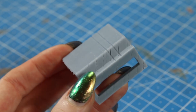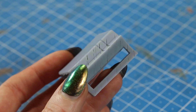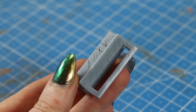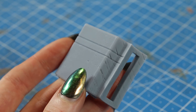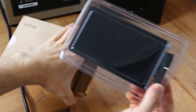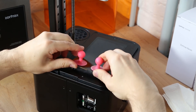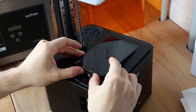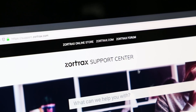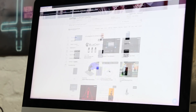Not everything went super well with the printer though. One day suddenly some of our prints started to have these cracks and we could not figure out what the problem was. So we contacted Zortrax and they said we probably had a broken LCD display. They sent us a new one, we removed the broken display and installed the new one — it was actually super easy. I'm telling you this story because I just want to mention how amazing the Zortrax support is and also how easy it was to change the LCD display.